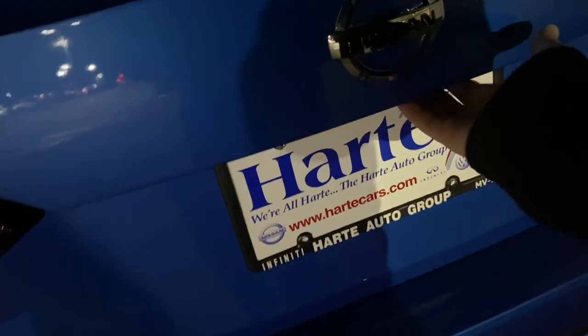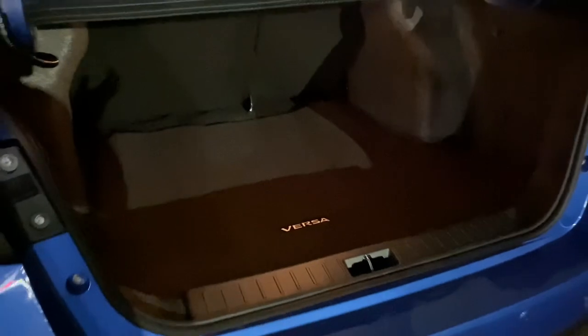Let me go ahead and show you the trunk. The trunk is not that bright, but there is a decent amount of light covering the whole trunk area — the light itself just isn't that bright.